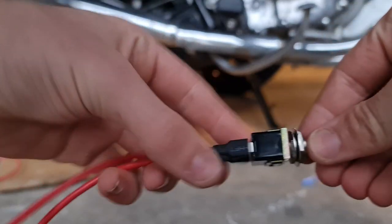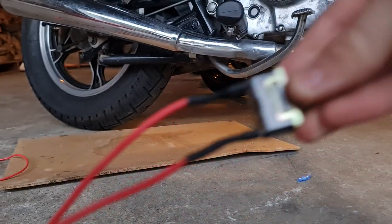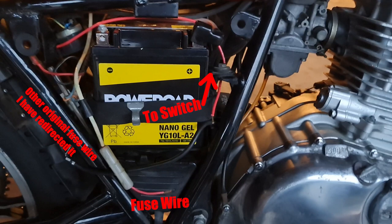Now that's all done, I'm basically going to repeat the same thing with the other wire to go on the other side of the switch. So now I've done that as well — this switch is now ready to go onto the motorbike. I'm just going to hide it somewhere and not tell you guys in case someone watches this video and knows where my bike is. So the kill switch is now hidden in my bike. The top right wire comes from the switch and connects to the original fuse wire down the bottom. The other original fuse wire on the left has been re-routed underneath the seat to connect with the other side of the switch.